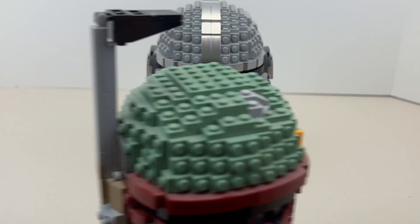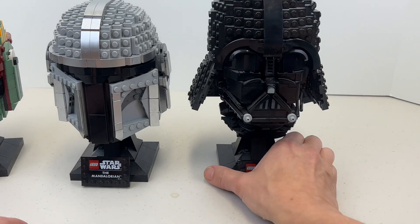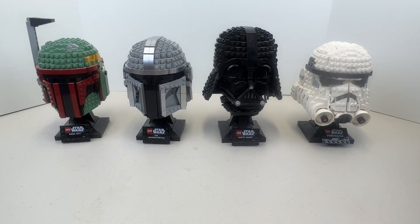Let's get all the Star Wars helmets out here together. You can see we have four that I've reviewed — these are the ones I own. You can see how big they are in comparison to each other; they're approximately more or less the same size, give or take. Really cool series overall.